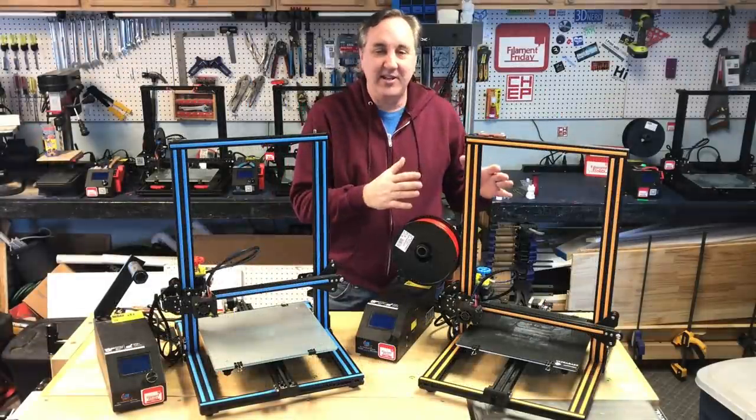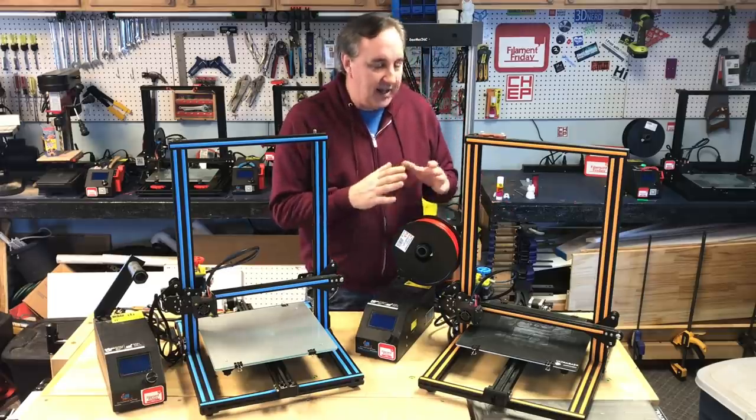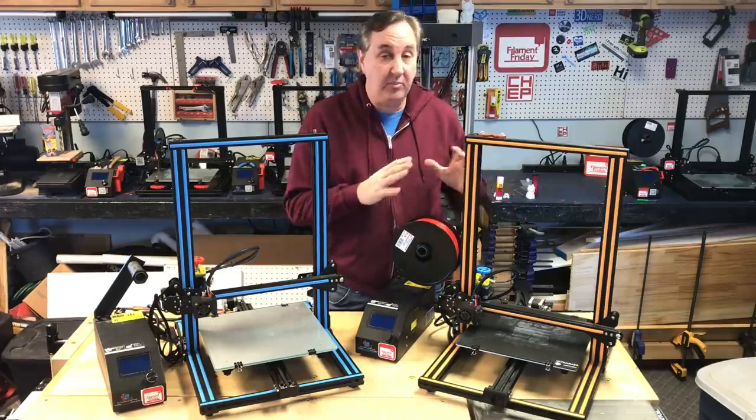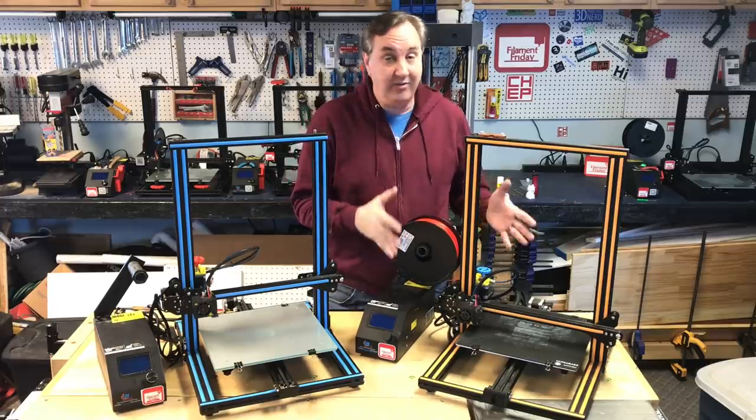This is a CR-10 and this is a CR-10S. This is my original Creality machine. When I got this two years ago I was amazed at how good it prints. It's been a fantastic machine running 24/7 in my print farm.